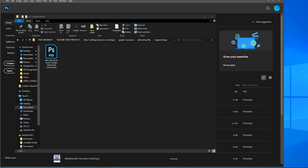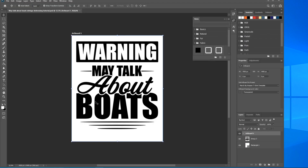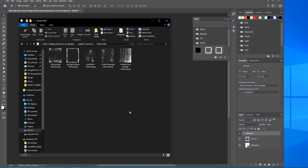First off, make sure you download the files from the link in the description so you can follow along with me. Let's go ahead and open up the Photoshop file — click on that, give it a second, and there we go. This is open: it's just an artboard with a white background layer and our original design.